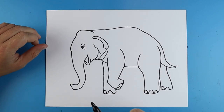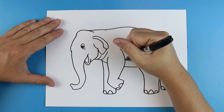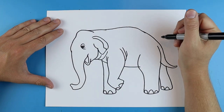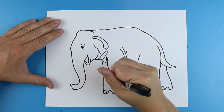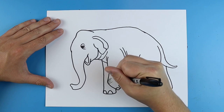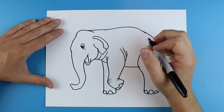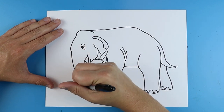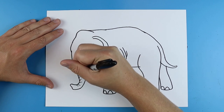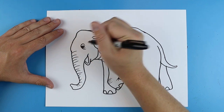So we have our basic drawing now — we just want to come in and add some details. Over here on the legs I'm going to add just a couple little curved lines to show where some wrinkles would be. I'm going to add some quick little lines here and then another line or two over here. Over here on the trunk I'm gonna add some quick little curved lines just to give the trunk some texture and show that it's got a little bit of a curve to it.